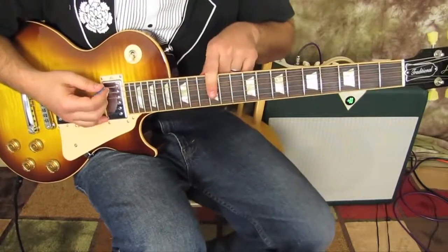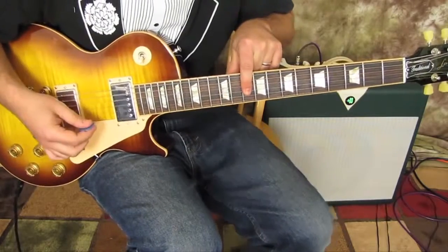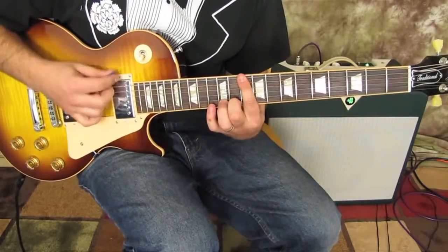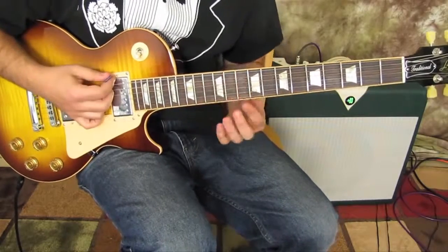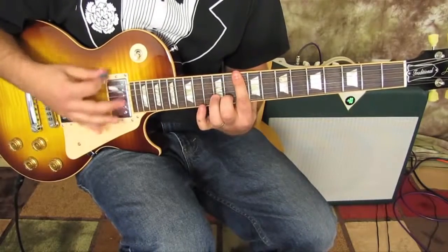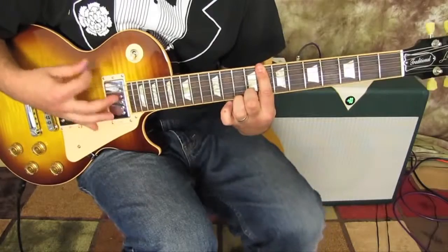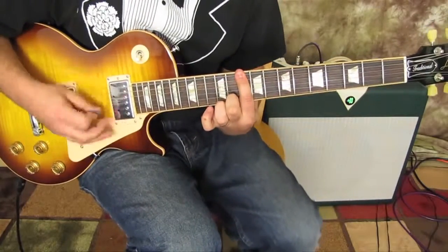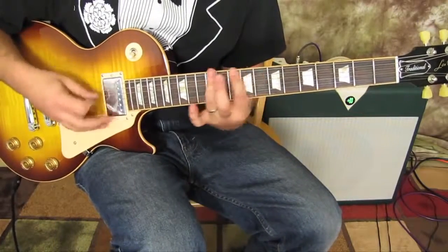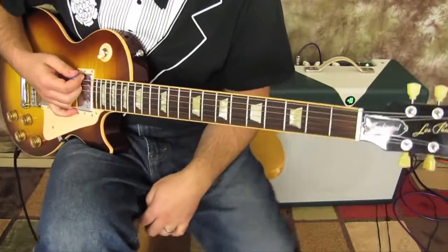For guitar number one, it's just 12 to 10. It goes right back into a verse after the first chorus, but then later on you've got — you could do it as a power chord or single notes — just 10 to 12. Get it?